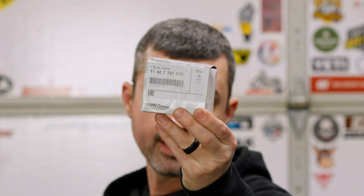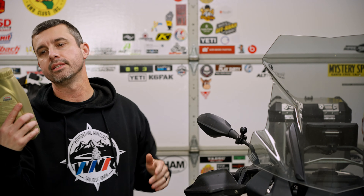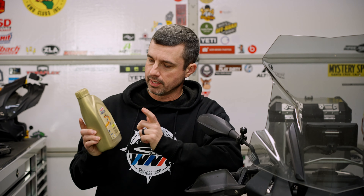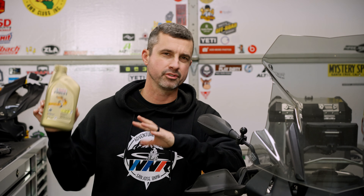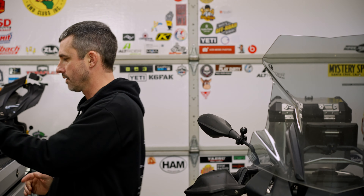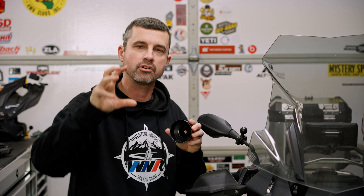You're going to need a few things. One of them is an oil filter, and I do recommend a BMW oil filter. You're going to need some oil — this is Castrol Power 1 5W40. You can buy this on Amazon; I like to get a case of it. A case is roughly $55 and you get six of them. I'll try to sprinkle some links down below so you can take a look. They don't always have it in stock.